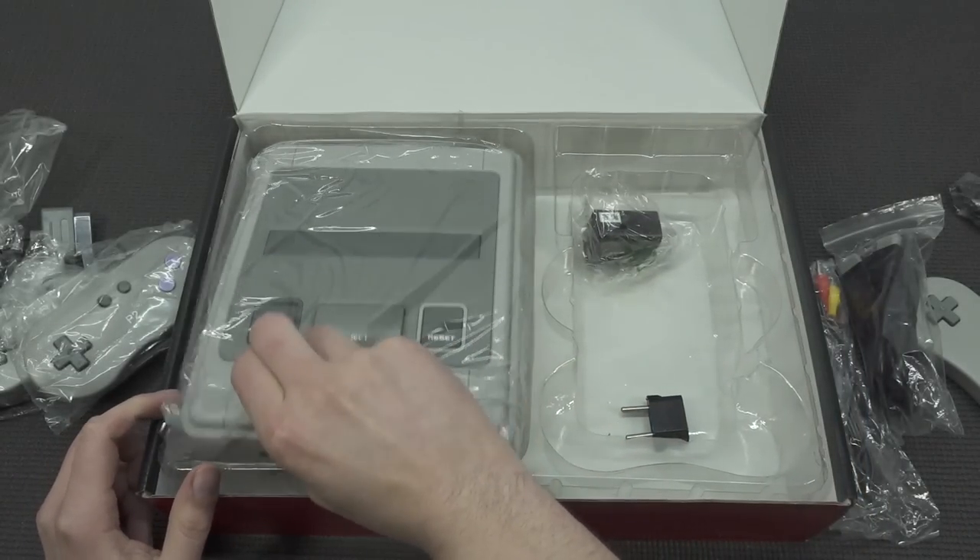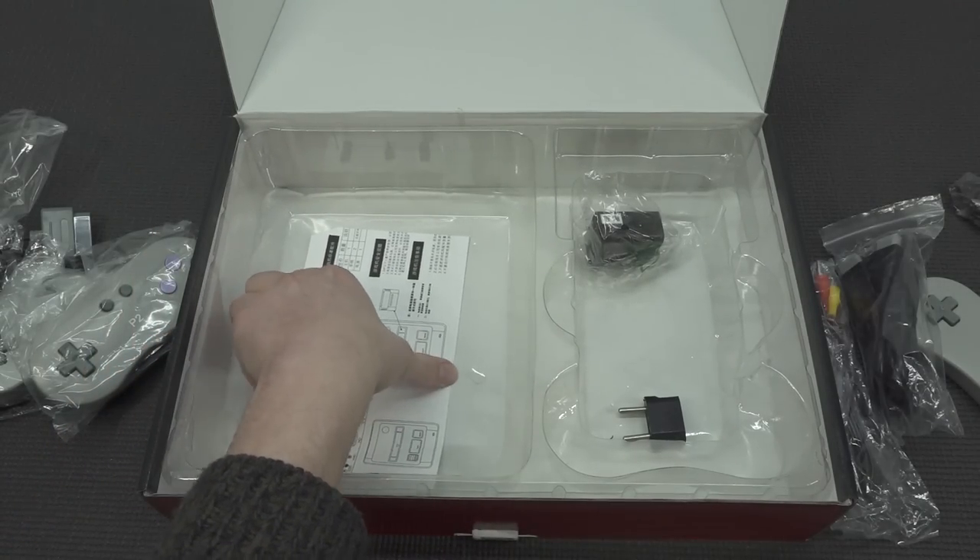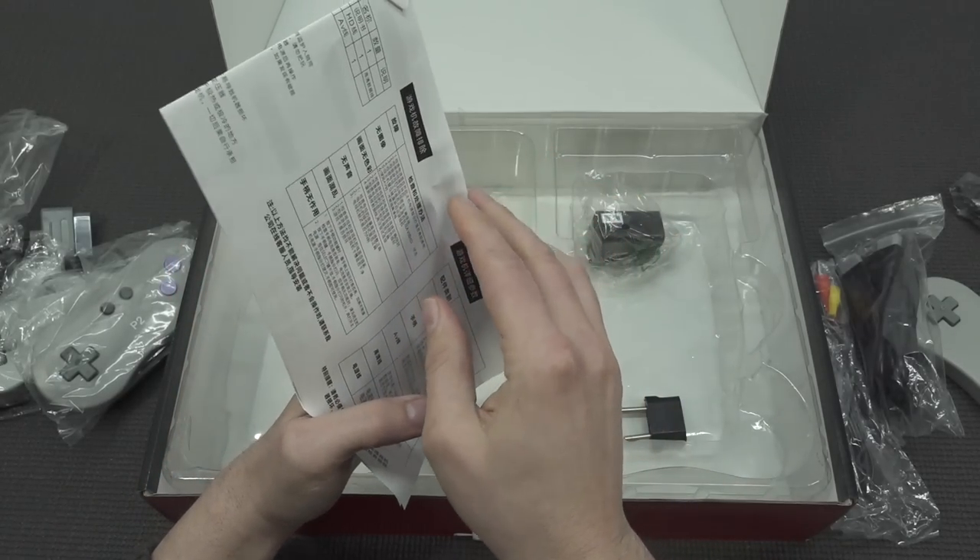It also includes a micro USB cable for powering the system on, and a pretty decent power supply at 5V. Then we get the system itself, with some nice explanations on how everything needs to be connected.